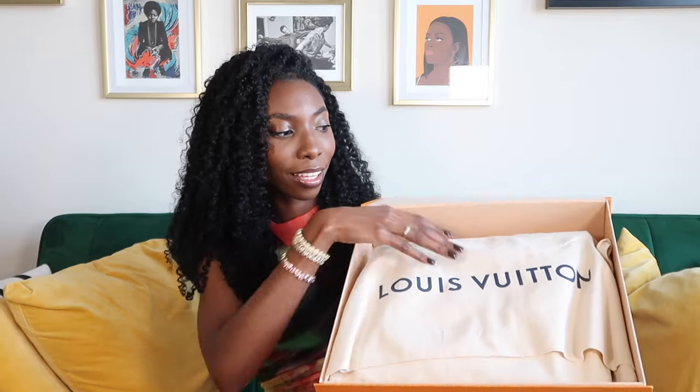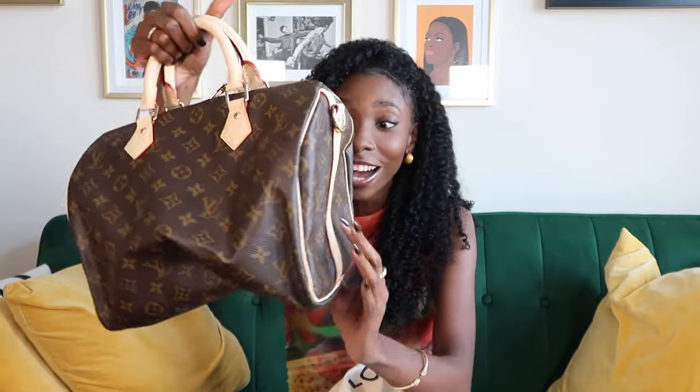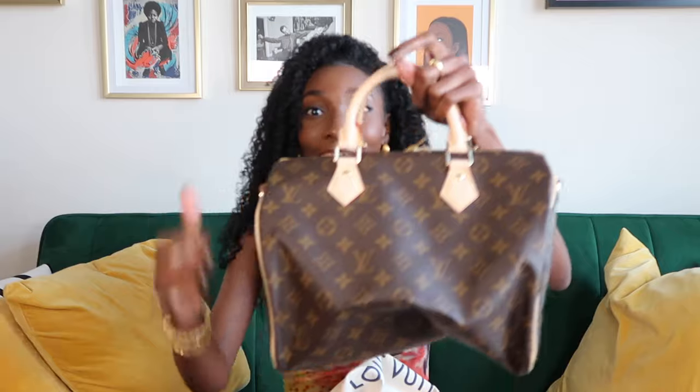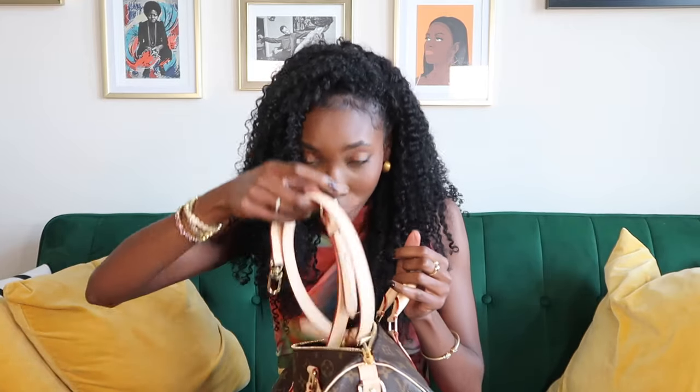It's the dust bag. I'm gonna close my eyes — y'all can see I can't see. It's the bag! Oh my god, y'all, it's the bag — with the strap!